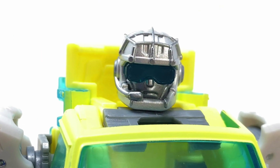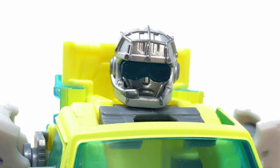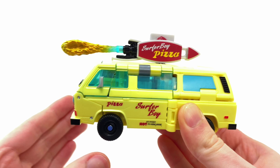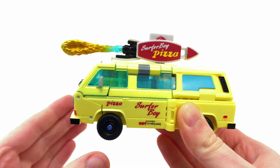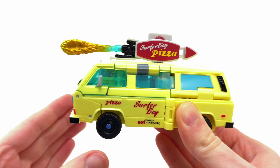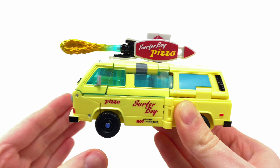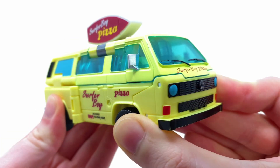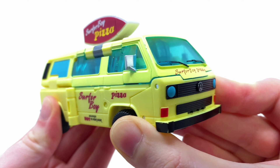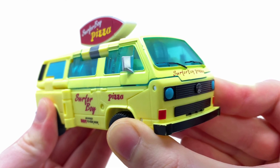I think you're going to be getting two types of collectors here. I don't know if it's going to be hardcore Transformer fans picking this up because it's not really a character in the franchise. But I think you're going to get a mix of some Transformer fans picking this up along with Stranger Things fans. If you have a Stranger Things collection, I think you'd like to have this. I can see Stranger Things fans not necessarily leaving him in robot form, but just leaving him in van mode to put on display with all their other characters.